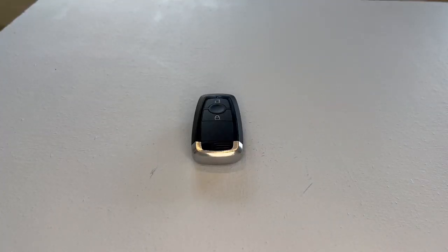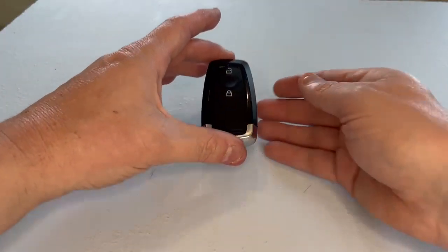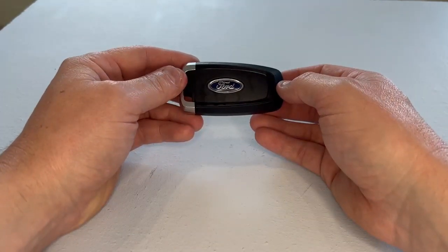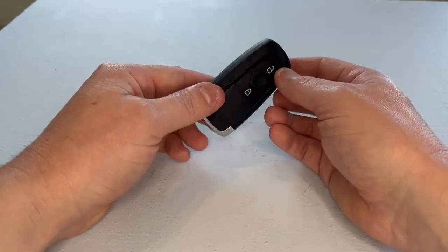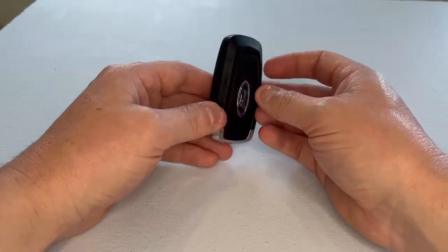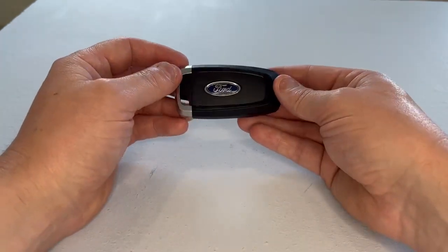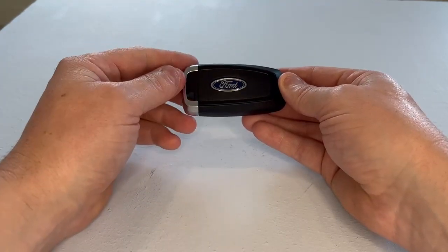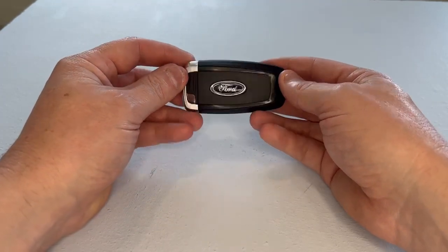Hello and welcome. In today's video, I'm just going to demonstrate to you how to replace the key fob battery in this Ford remote key fob. The battery is situated just behind this cover here, so we need to remove it to gain access to the battery.